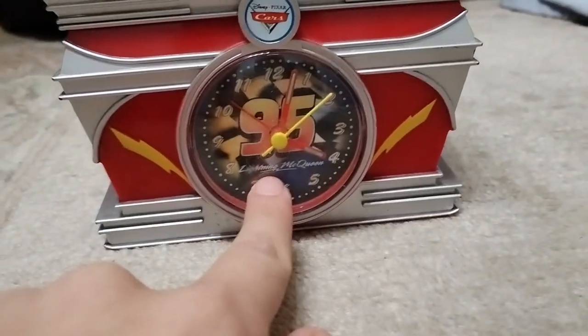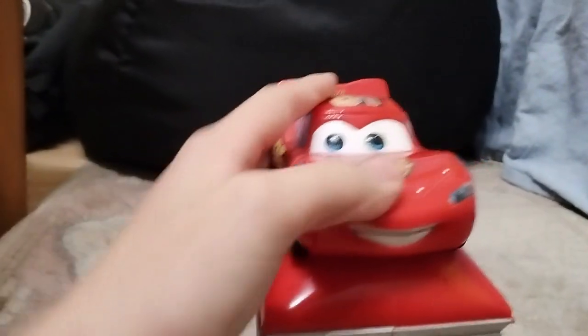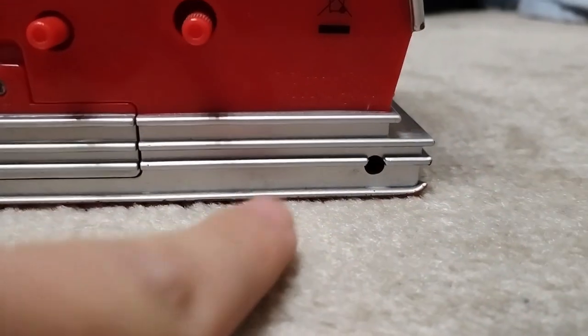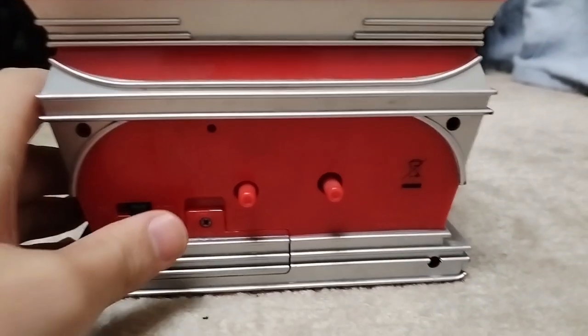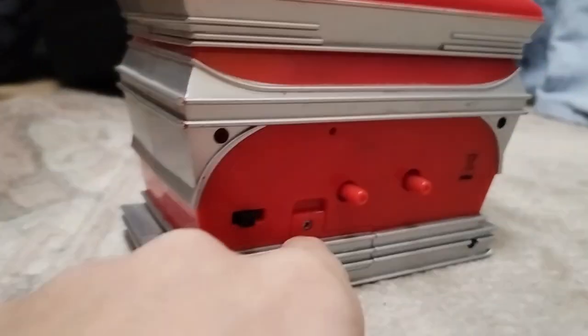Here is the alarm clock. Here is a big statue of Lightning McQueen, as you can see. This is an official product — it says Disney Pixar, made in China. It's a clock and you need AA batteries.